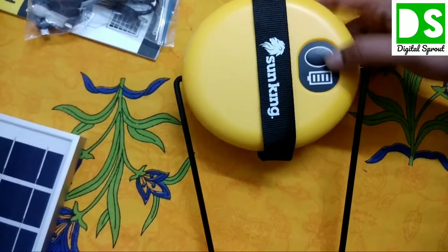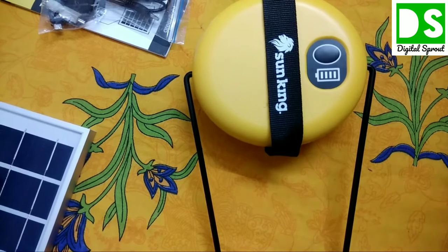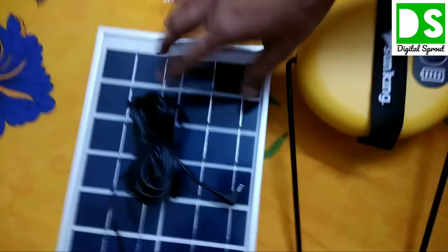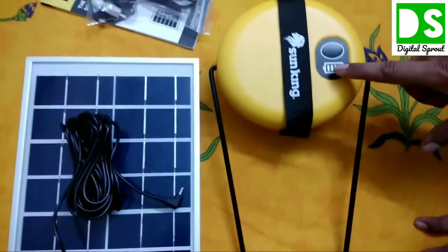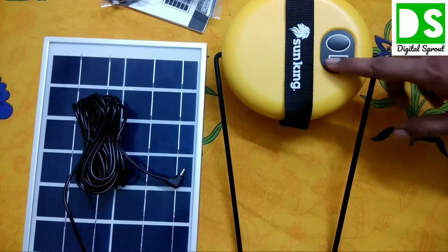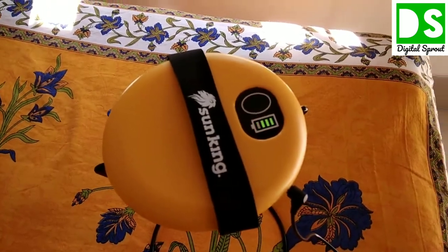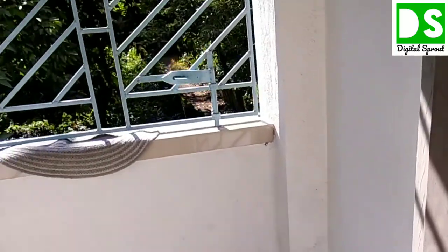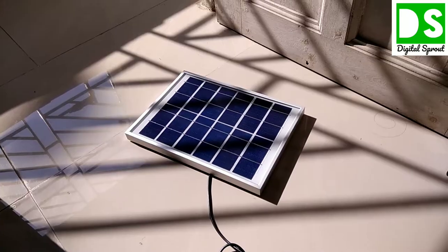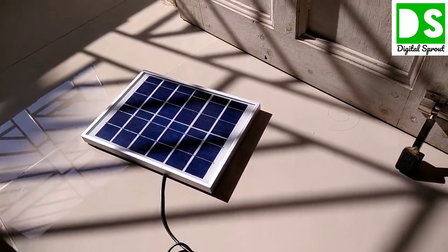On the back of the lamp is a power button to switch it on, and a battery indicator. This indicator works in two ways: when you charge the lamp via the solar panel, it shows how much and how fast it is charging. You can monitor the charge status from this battery indicator. Now I'll show how the lamp charges via the solar panel on a sunny day.